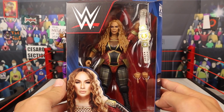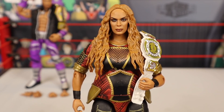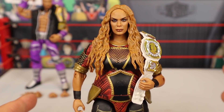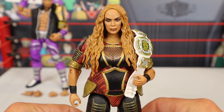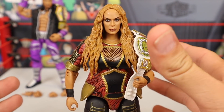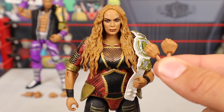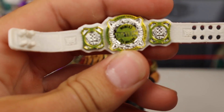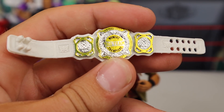We're going to be taking a closer look at Nia Jax next. We already got a look at the packaging — there's a look at her in the box for the last time, and let's get her out. People always say in the comments, 'Brent, stop overreacting about these figures.' Dude, these look freaking insane. Elite 89 is already looking to be one of the best Elite Series of all time. She is coming with a set of fisted interchangeable hands, as well as the open interchangeable hands. As far as other accessories, we are getting the other half of the Women's Tag Team Championships. I did get the Alexa Bliss that came with this title, so now I have one full set of Women's Tag Team titles. That's really cool.